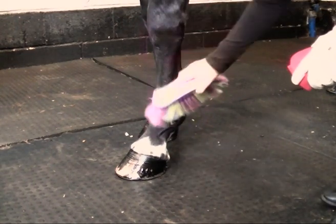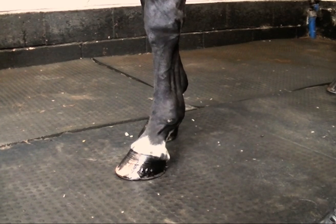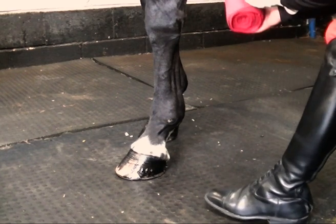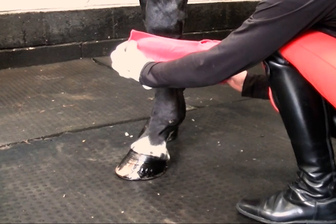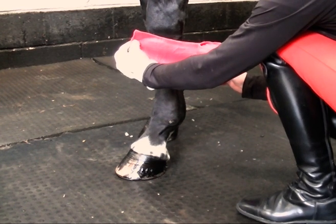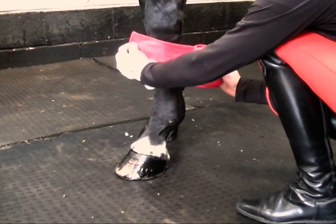First we make sure the leg is clean. I'm also going to show you the cheaper bandage, the slightly thinner, shorter one, just to demonstrate the difference between how you'd apply the two. We start with a slant, starting from front to back with it pointing towards the ground.